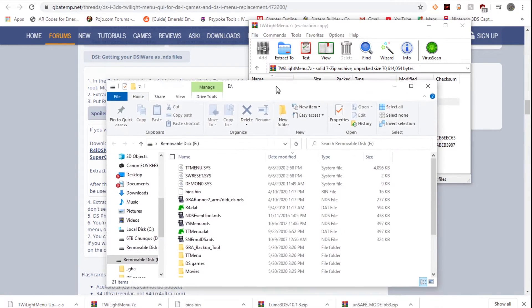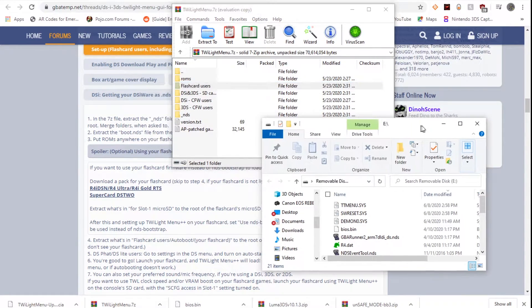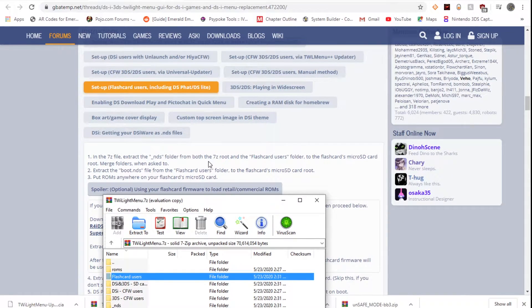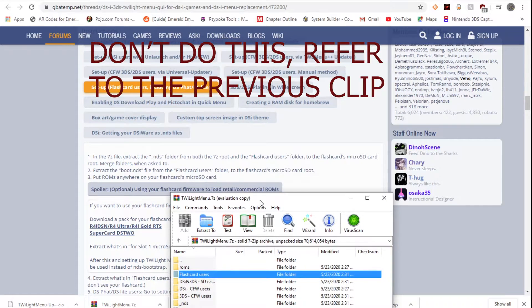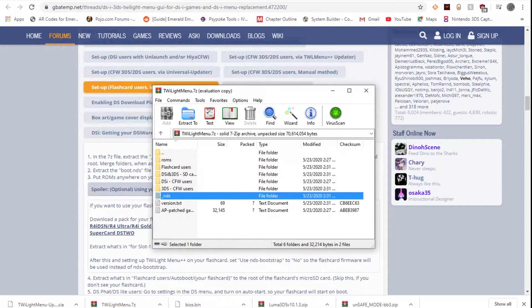First thing we're going to do is extract. We're going to extract the _NDS folder from the root of the 7-zip archive and the flash card users folder to the root of the flash card's micro SD card. So flash card users — we're going to move that to the root, and then _NDS — we're going to move that to the root as well.